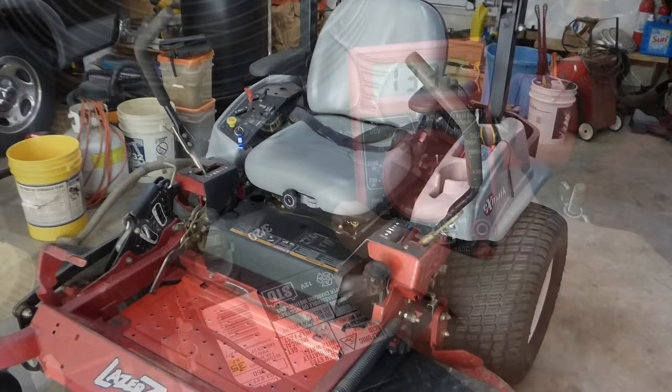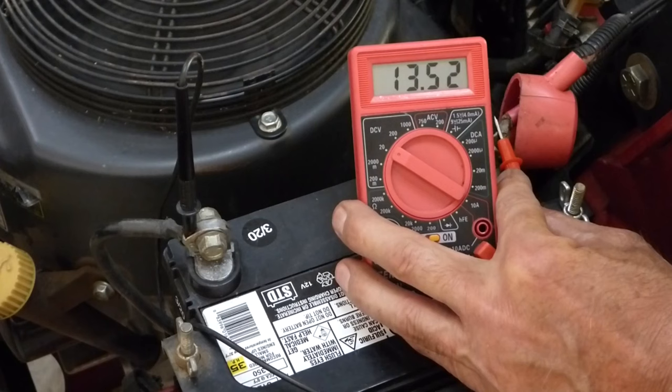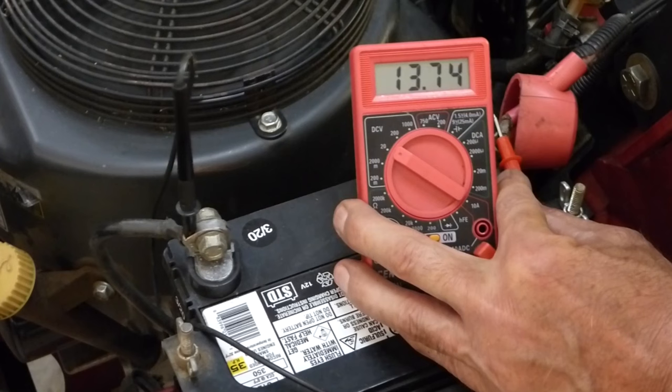When you test a properly operating charging system at the battery, which I'm showing you here, you should have at least 12 DC volts at idle and up to 13, 14, or even 15 DC volts at full throttle.